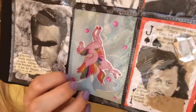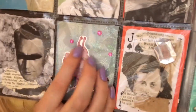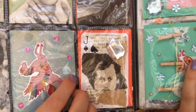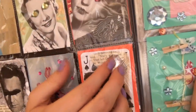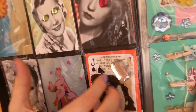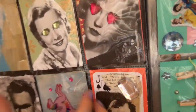Then we have this unicorn card which is a collage with a sticker and some gemstones. Then we have another playing card collage which has this big gemstone up here, and it's on a jack — jack of spades playing card.